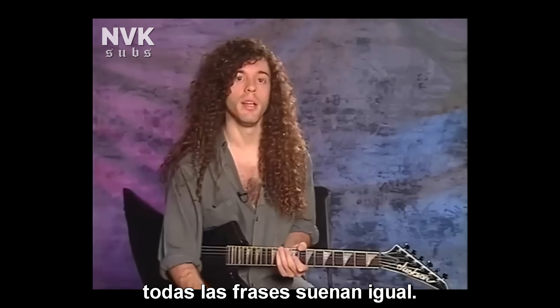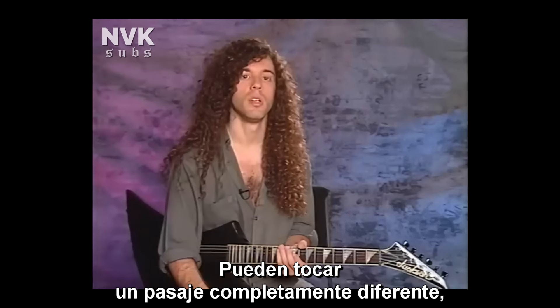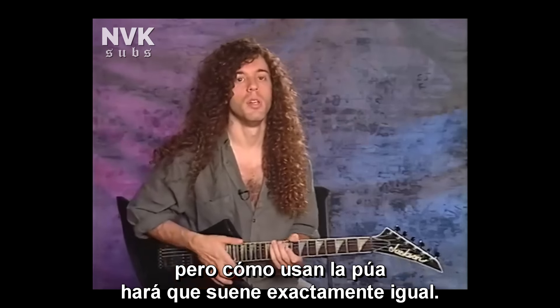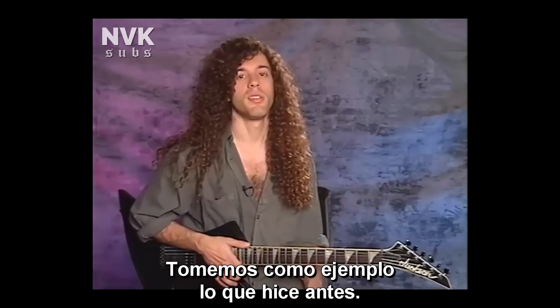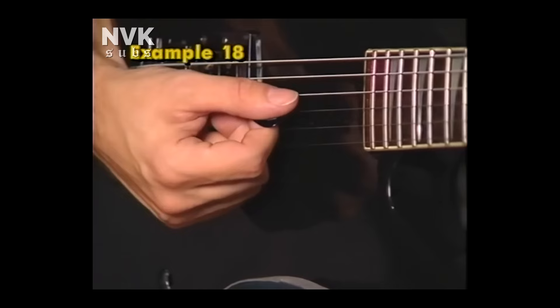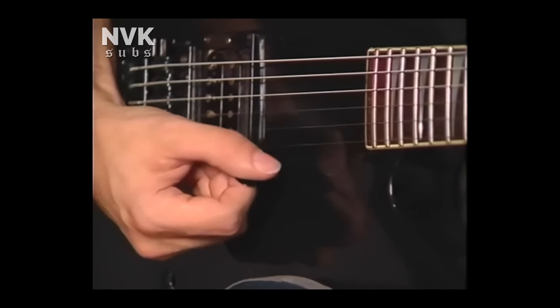I don't alternate pick everything the same or up-down-up pick everything the same. I have different patterns that suit each lick differently. Some guys are really good at alternate picking, but whenever they break into a fast lick, it doesn't matter what the run is — it sounds the same. They could be playing a completely different passage, different phrase, but the way they pick is going to make it sound exactly the same. I try not to get into picking patterns that are just going to be the same for everything.